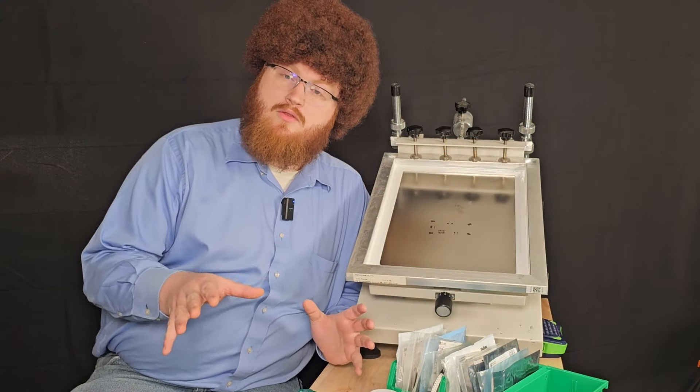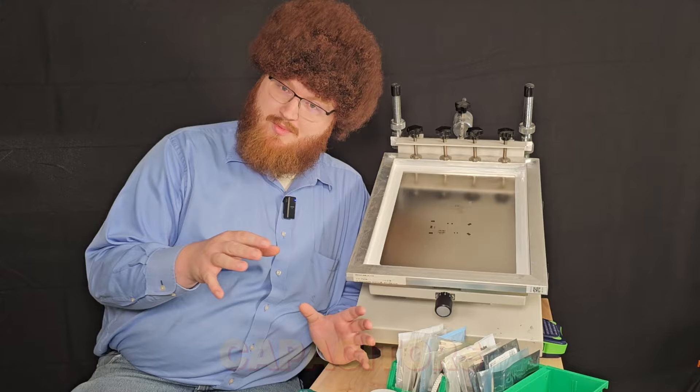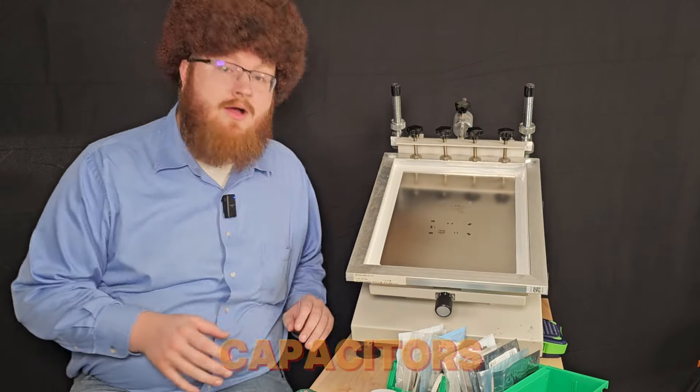I'll have them run all the components that you'll need across the screen to assemble along with us today, and let's get started with today's build.